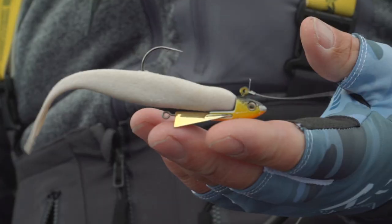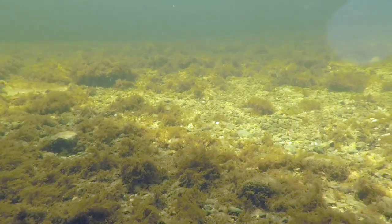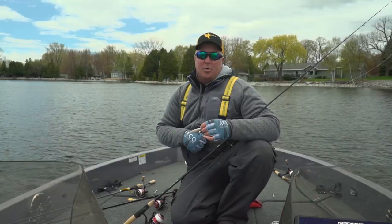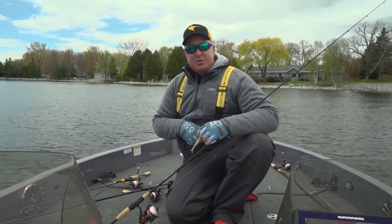Last but not least, the new snap jig. This bait kind of gives you the best of both worlds — it has a real erratic action, and a lot of times that will get you one extra bite. I'm Mark Kortz, and that's today's Midwest Outdoors tip.